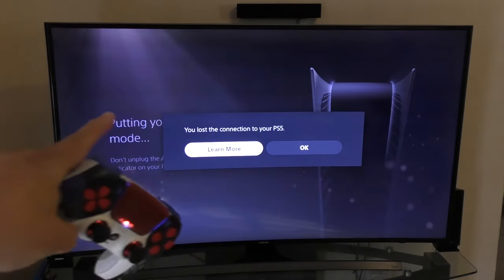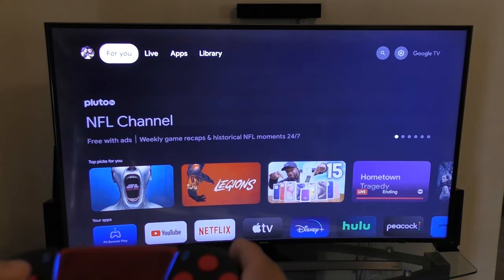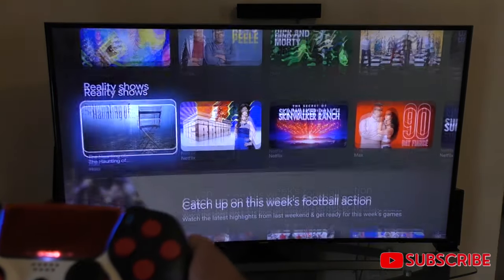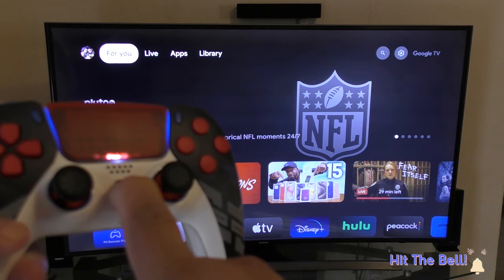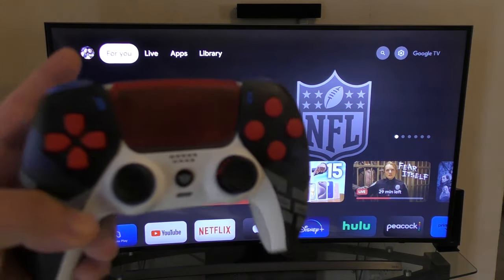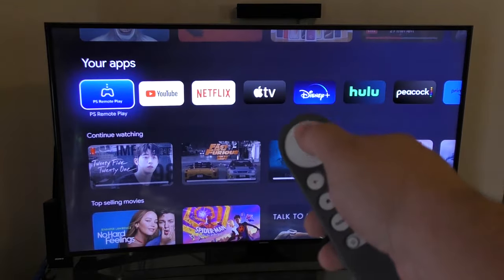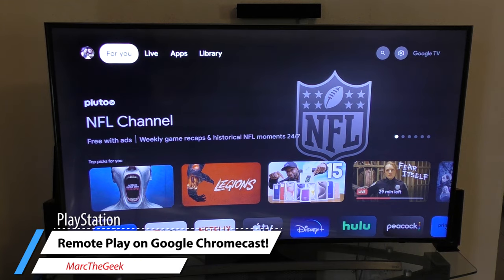The controller is still going to stay connected to the Chromecast since we connected it there, so it's basically going to function like the remote controller for the Chromecast. To turn the DualSense off, just press and hold until it turns off — I think it takes about 10 seconds. Once it's off, you can just go ahead and use your normal controller to navigate around. That's it, guys — thanks for watching! Let me know in the comments what you think about this awesome new feature from the PlayStation 5.